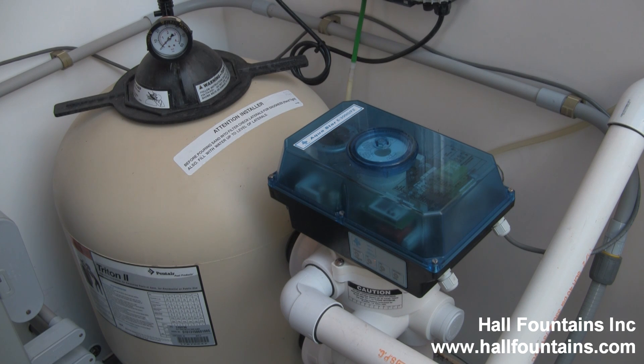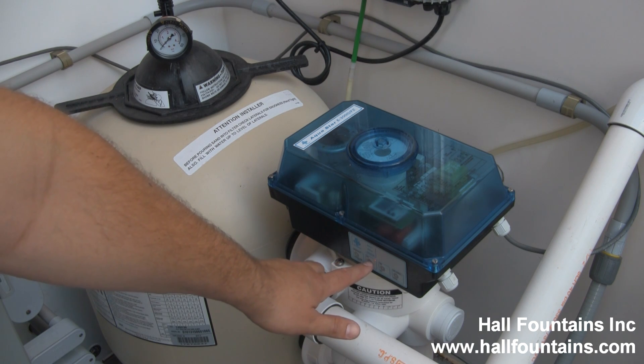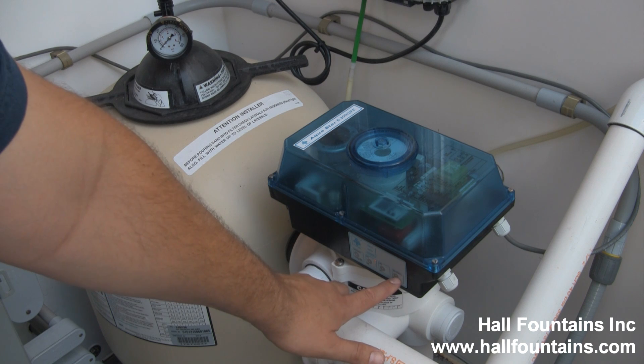An Aquastar E3000 connected to a Pentair Triton 2 TR40 sand filter. The on/off button is the actual off button, and this button here makes it go to drain.